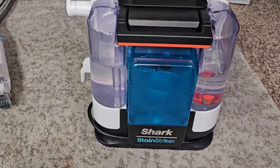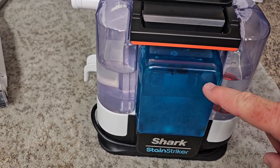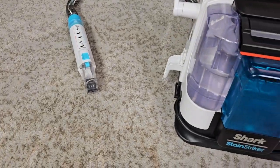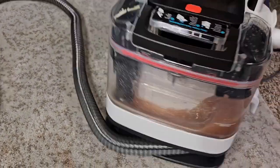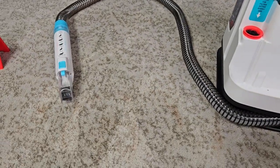So there's how much solution we used. It definitely used more of this solution and doesn't use quite as much of this, but it does mix them somehow internally when it sprays out. Let's take the dirty water tank — just take the handle, lift it out. Yeah, this thing did a really good job.